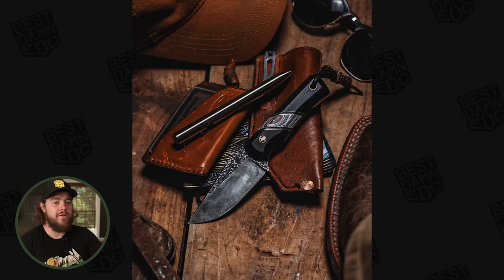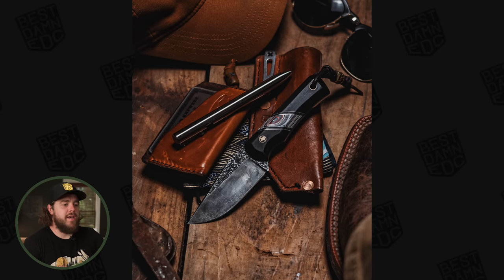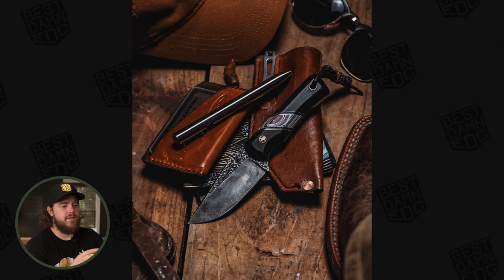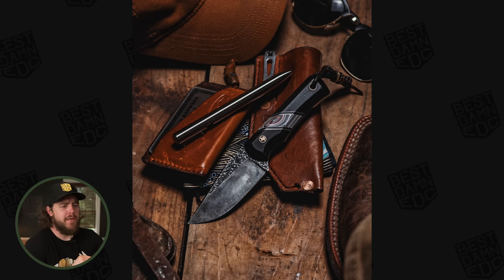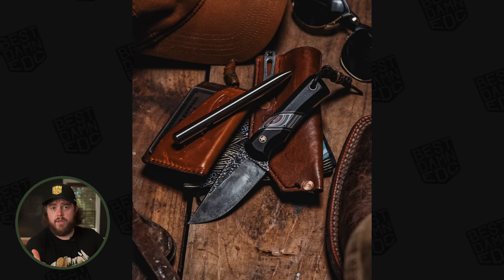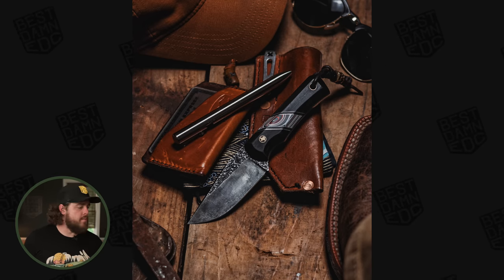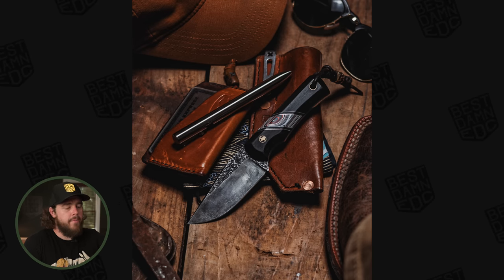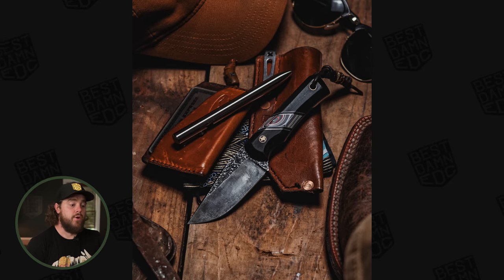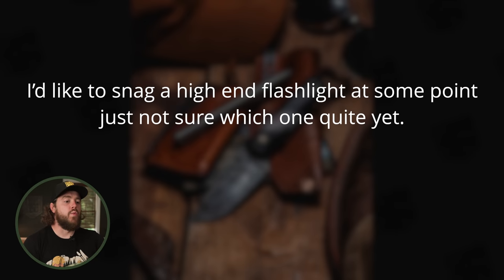Wyatt has started making exclusively pocket sheaths for his knives because of the channel — he reached out on Instagram to let me know after the fixed blade video. I implore you to go check out Bilgewater Blades on Instagram; he does amazing work. I love how rustic the knives look with forge marks — they're really gnarly looking. The handles are a little bulky and chunky, which can be a good thing, though for EDC I personally prefer something slimmer that can disappear in the pocket. Still, really phenomenal work with really unique handles.